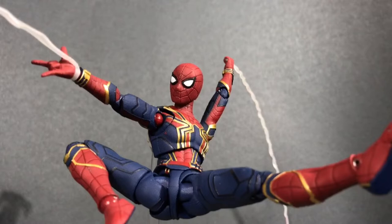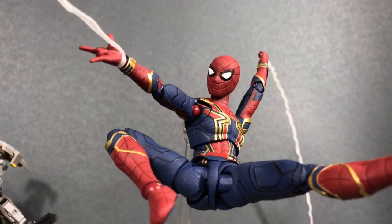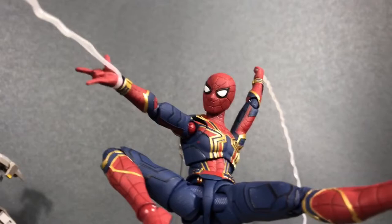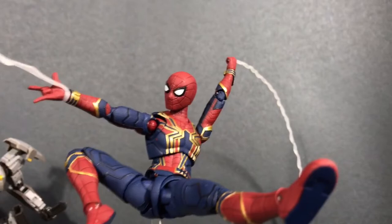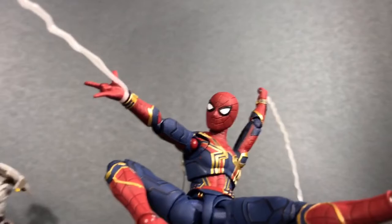Pretty much all of them have some kind of effect part, with the exception of maybe the Cold Districts GM. Everything else — the Gelgoogs, the Zakus, the Gundam, the Doms, the Zagoks — everything has some kind of firing effect or something, much like Spider-Man's webs here. You can get some pretty good shots out of this, just by knowing how to work angles and having proper lighting. You don't need a fancy camera or really anything else — just the figures and the desire to take a picture.